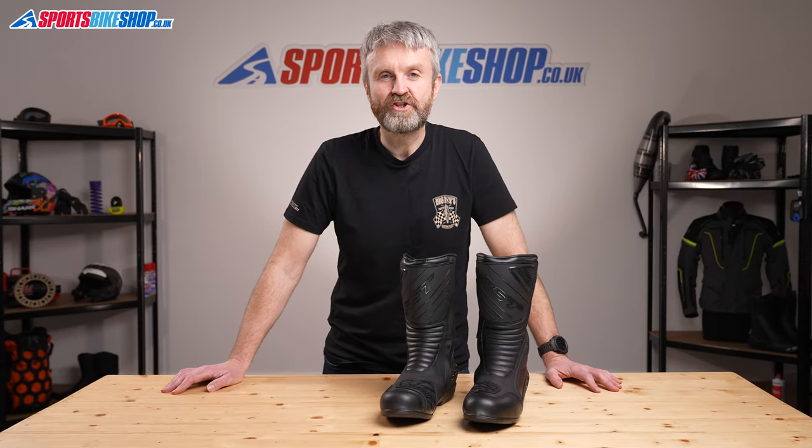Hi, I'm Tony. Welcome to Sports Bike Shop's video about the RST Paragon 2 boots.